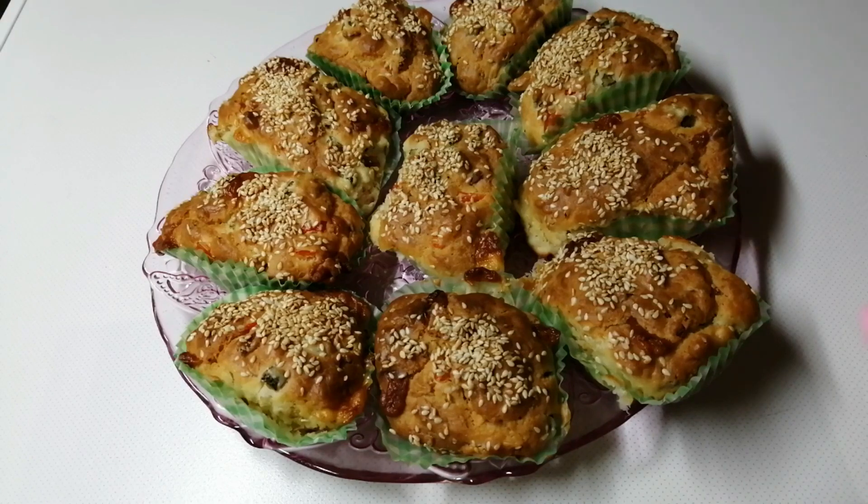Evo dragi moji, moji slani mafini su gotovi. Oni jesu ovako malo čudnog izgleda, ali to ne znači da nisu ukusni i lepi kao što vidite. Obavezno ih napravite. Vidjeli ste da je veoma jednostavno i brzo. Meni cijela kuća miriše na njih. I moji ukućeni baš nestrpljenjem čekaju da ih jedu.